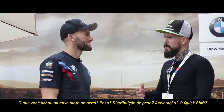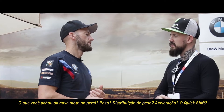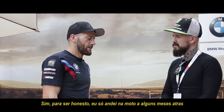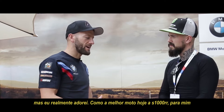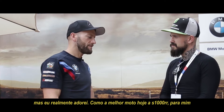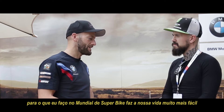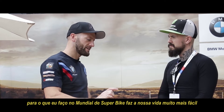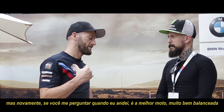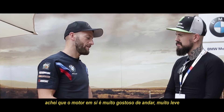What do you think about the bike in general — weight distribution, acceleration, gear shift? To be honest, I've only ridden the bike briefly and quite some months ago now, but I really enjoyed it as a base motorcycle. The new S1000RR for me is at a very high level, which means for what I do in the World Superbike Championship, it makes our life a lot easier having this already very high level of platform.